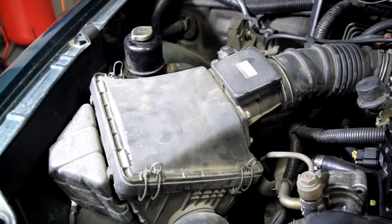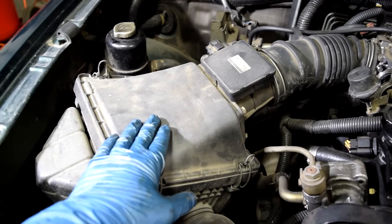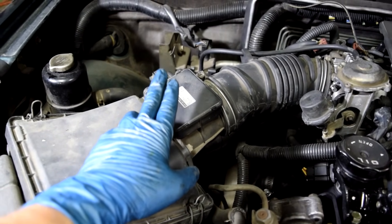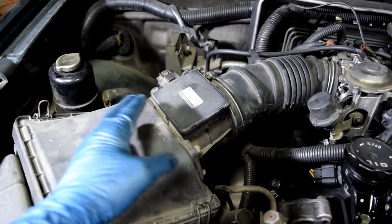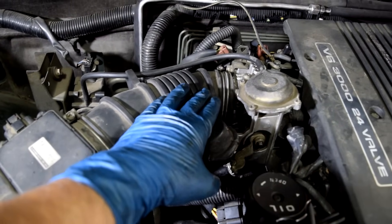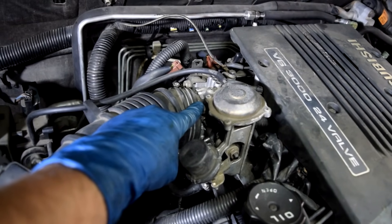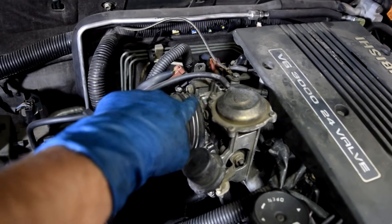If you haven't done this before, here is how you locate these components. You start at your air filter box, then you follow that and — if your car is equipped with one — you get to your mass air flow sensor, which is the metering sensor that tells your computer how much air is getting inside the engine. From there you keep going and you get to your throttle body. Your idle air control valve, depending on your car's make and model, is usually screwed onto your throttle body.